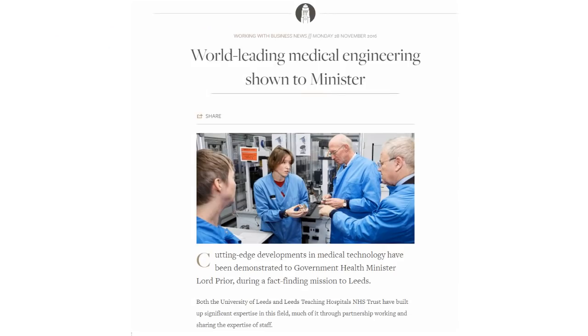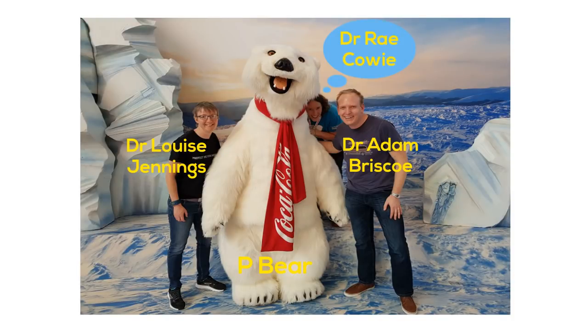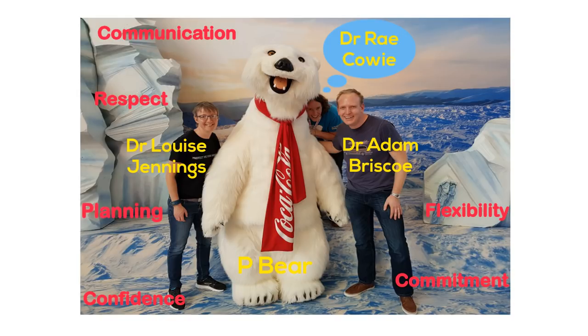We also had an opportunity to share our research with Government Health Minister Lord Pryor. As the product moves towards clinical trials, in many ways the success of the collaboration can be attributed to the relationships that have been built.